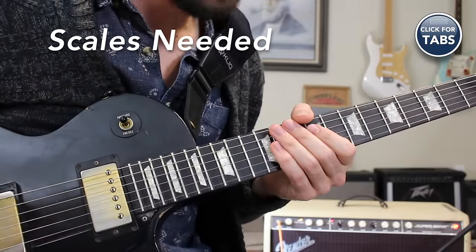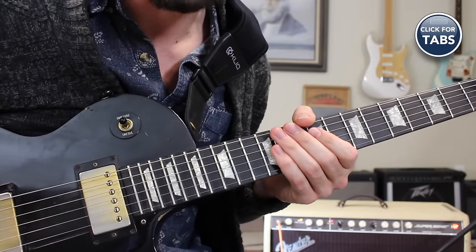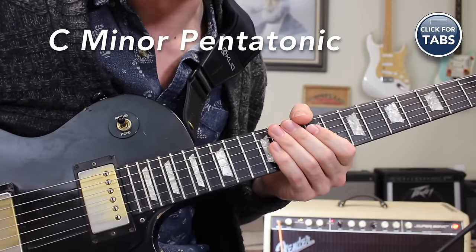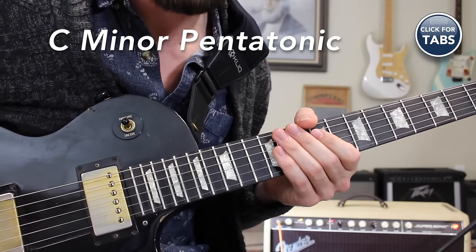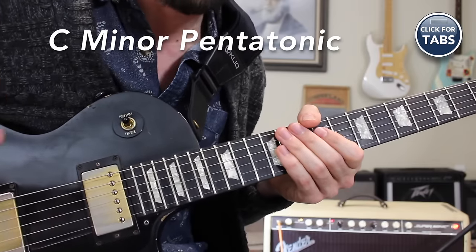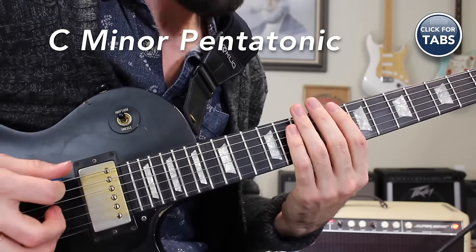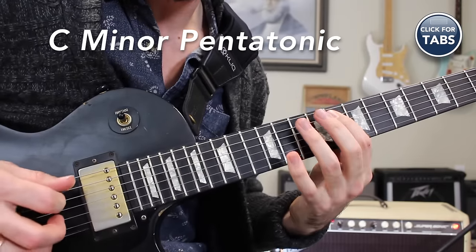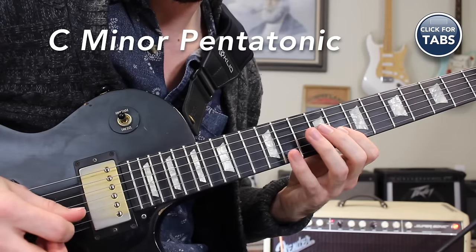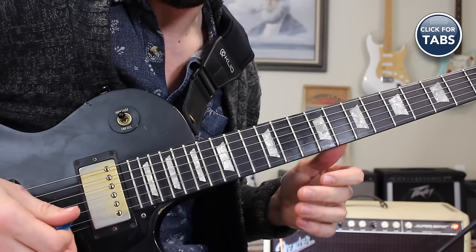Getting started learning the scales we're going to be using to put this very classy blues lick together. The first one we need to learn is the C minor pentatonic scale. For many of you this is probably going to be a review. You can use your tab at patreon.com/swiftlessons to follow along. So your minor pentatonic scale in C.